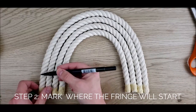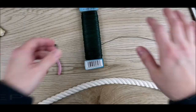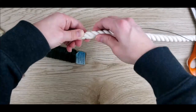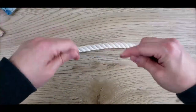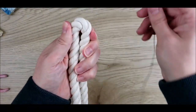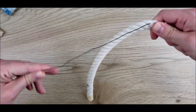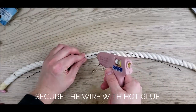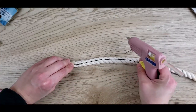Next, mark the rope on both ends where you want the fringe to begin. Cut a piece of floral wire that's as long as the space between the marks for each piece of rope. Thread the wire through some of the rope fibers in the middle to anchor it a bit, then secure it with some blobs of hot glue. Hold the wire in place while the glue cools.